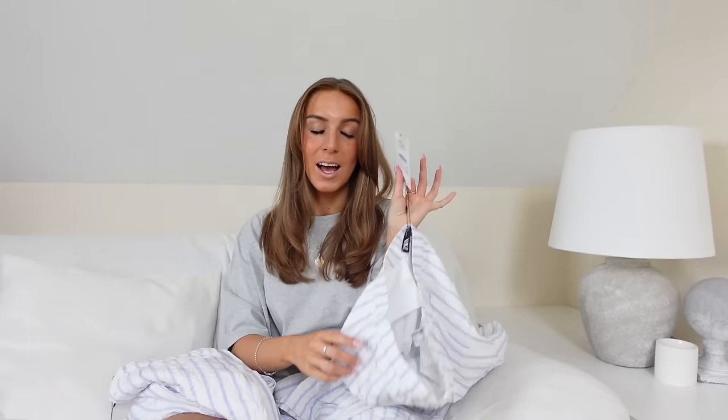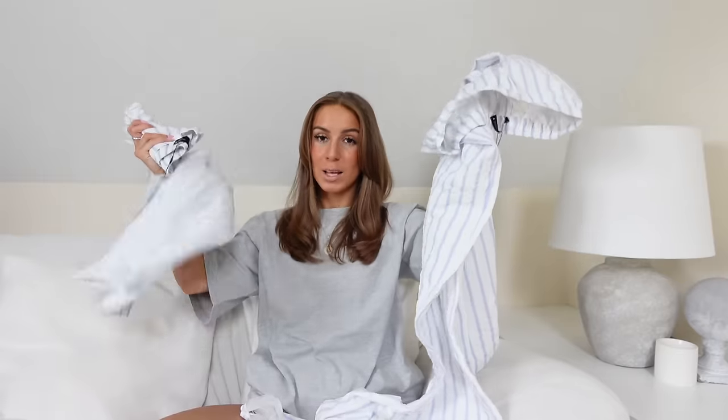I apparently decided to order the trousers in both a size small and an extra small — not sure why I did that. I will try on the extra small ones in the try-on clips. I now have two pairs of them and I'm not too sure why I've done that.